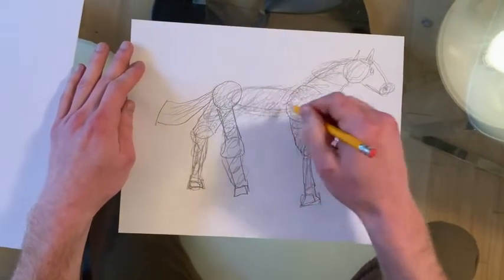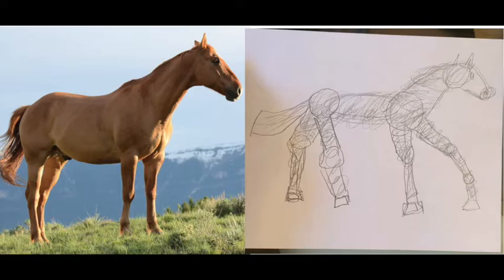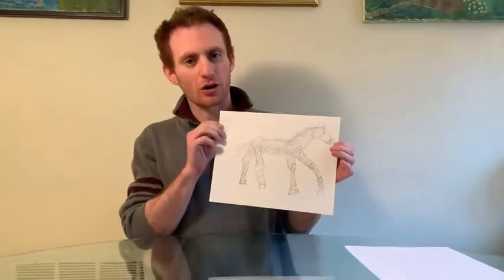I think this is good. I think we're good. And in the end, you're going to have your horse, and it's going to be photorealistic. If you've done everything right, it should come out looking like this. Now you know how to draw a horse.